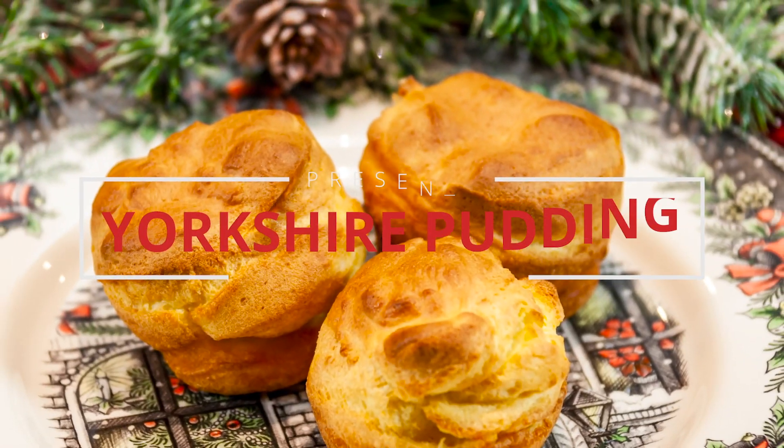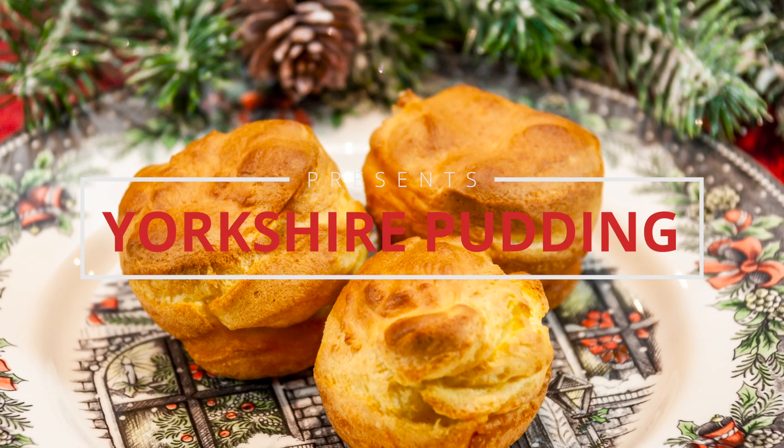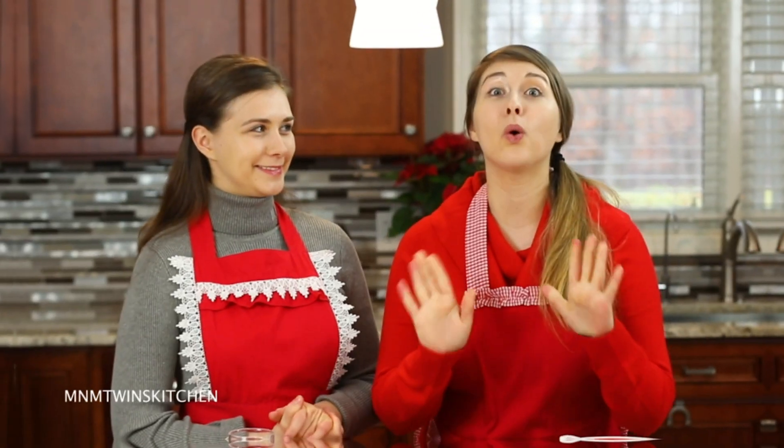And on today's show, we have something so exciting. We are doing another traditional English food. What is a pudding, my dear?